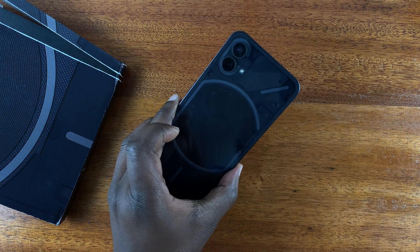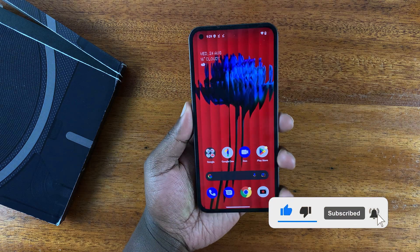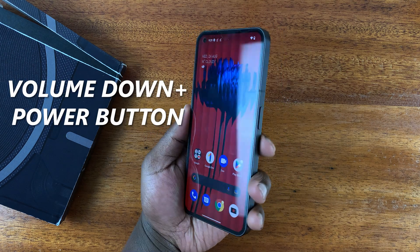This is the Nothing Phone, and I'll be showing you how to take screenshots on this phone. The first method is the default Android way, which is volume down plus power button.